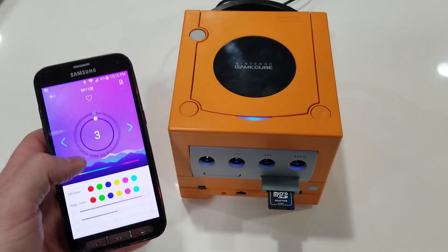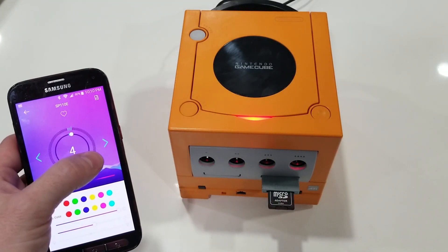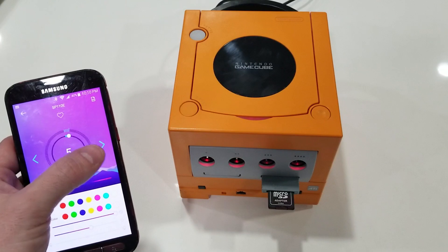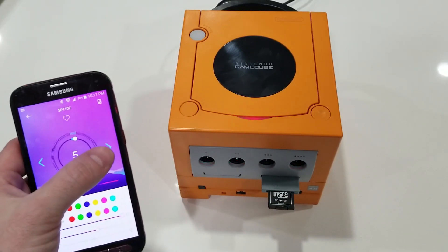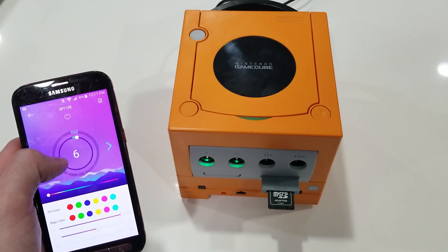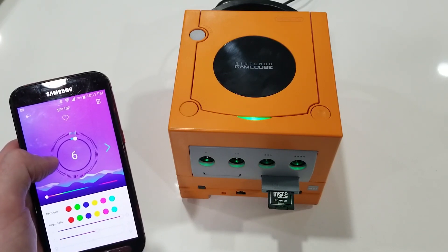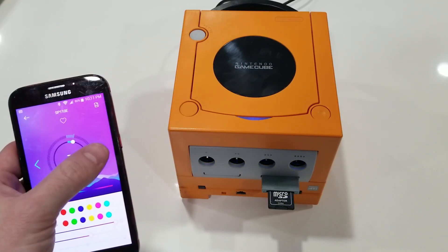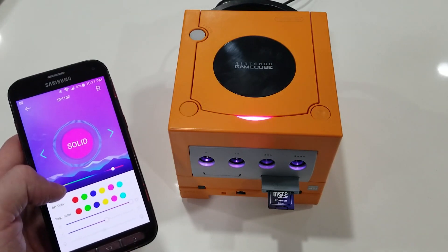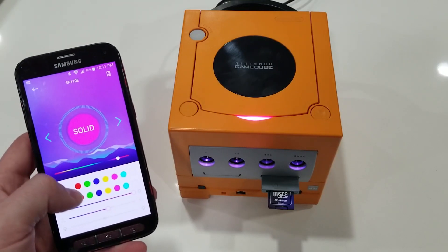I did test everything prior to reassembly, but just to give you guys a flavor of what you can do here — you have all kinds of different settings. You can do solid colors, different flash patterns — there's really just a ton of different options with these individually addressable RGB LEDs. The result is totally fantastic and worth the extra cost.